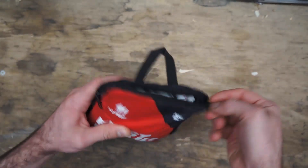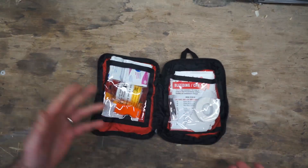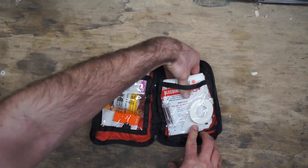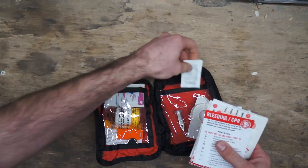I want to go through this, show you what's in it, see if it's actually good enough for what you want it for, and give some ideas of what you can really use it for. Starting on the right-hand side, there's a pretty large pile of stuff in here.